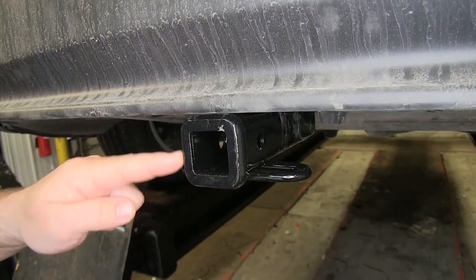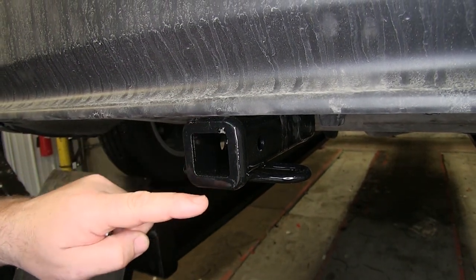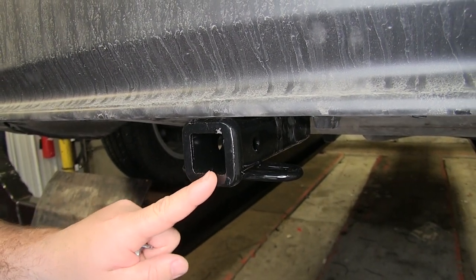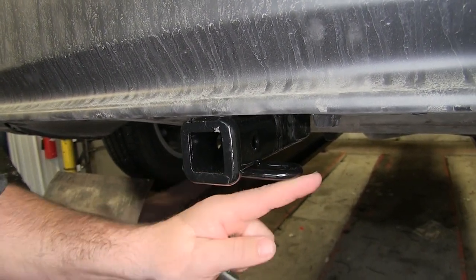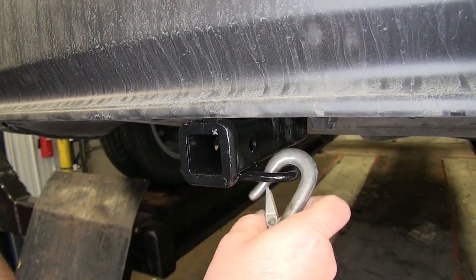This is going to be a Class 1 hitch — inch and a quarter by inch and a quarter. You can see it has a nice reinforced collar to give you a little extra stability on the receiver tube. Keep in mind that does not change the weight capacity of the hitch. Your safety chain loops are going to be a rolled steel style, giving you plenty of room for different size safety chain hooks.